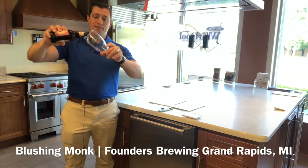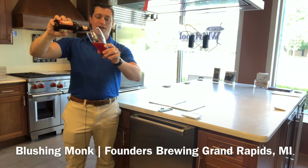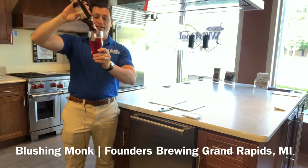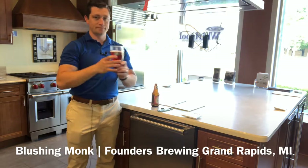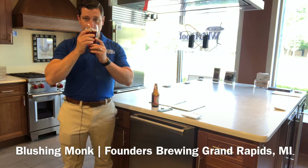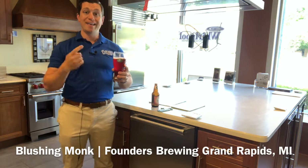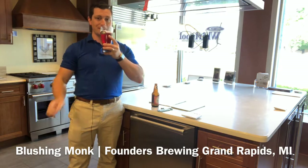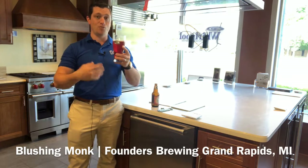Take a look at this. As we pour it out, we have a deep red color, almost brown as we're pouring it out. The head is a nice light pink with pretty active carbonation on the inside. When we take a smell of that, the real star of the show is the raspberries — tons of raspberries packed into this. But we do get some vanilla and some dark fruits mixed in as well.